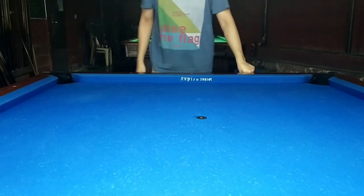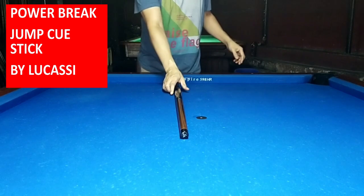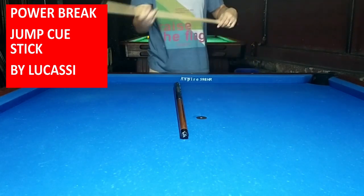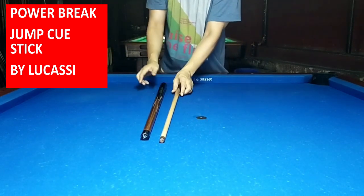I have already reduced my cue sticks, so I've trimmed down the contents of this case. First, introducing my jump brake — power brake — jump QCase by Locasi. This one is purely wood.